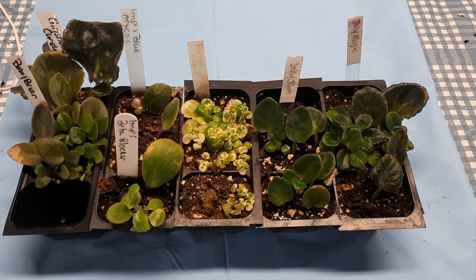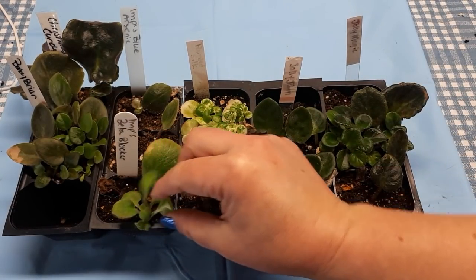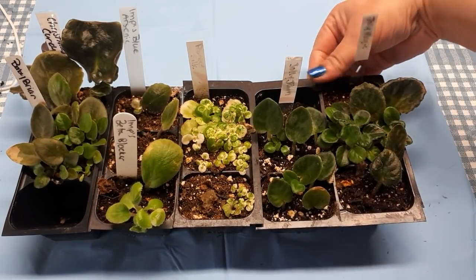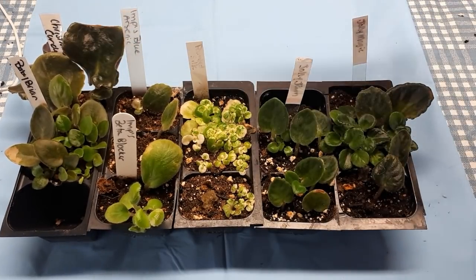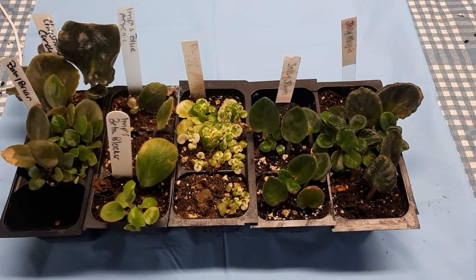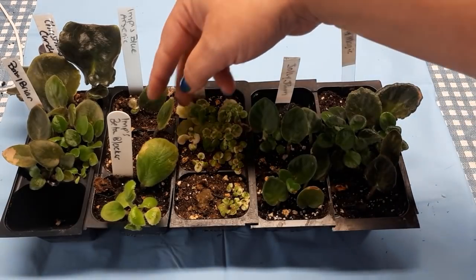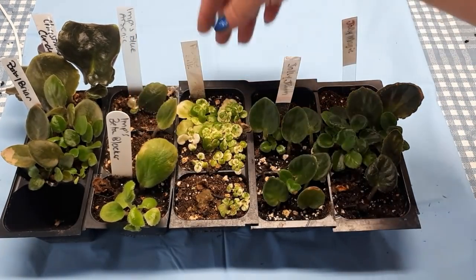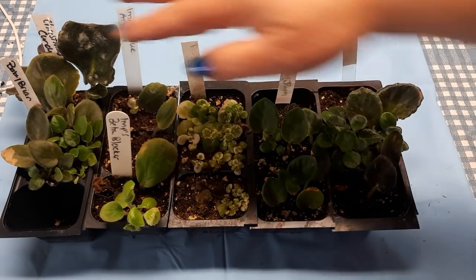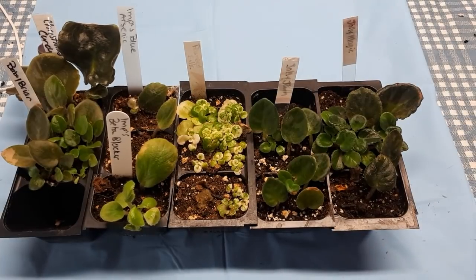Hello friends! Bonjour les amis! I just finished a video on how to separate little babies, but it was done with standard size plants. I wanted to do another one with semi-miniatures because some of you are really afraid to work with the smaller ones, and I wanted to show you that it can be done. These are all small ones — semi-miniatures and then one small miniature. I will show you how it is feasible.